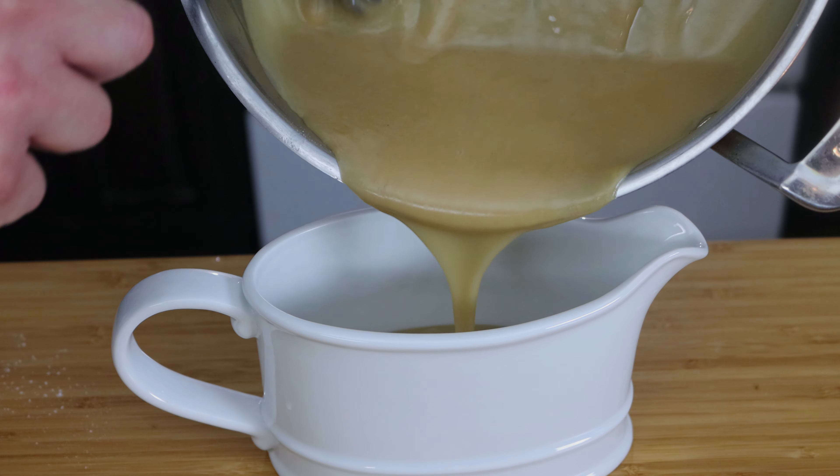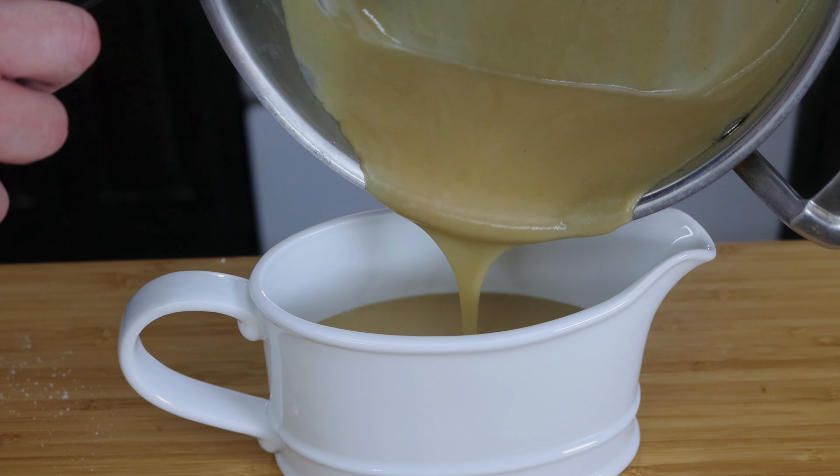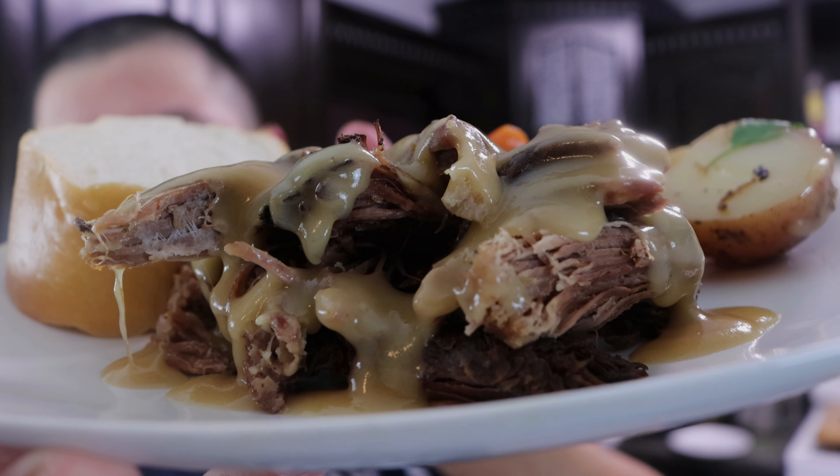At this point just check if it needs salt and pepper, add it to your preference, and then put it in a gravy bowl. My kitchen smells so phenomenal right now — just want to try these tender carrots, I love tender carrots.